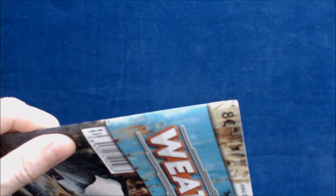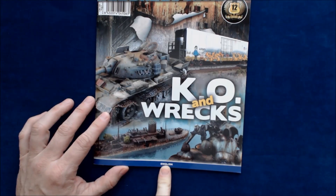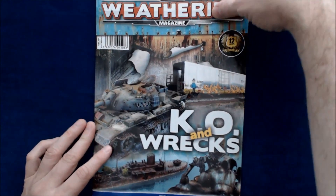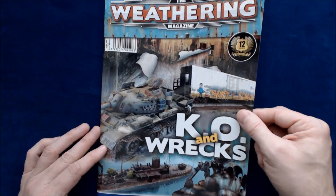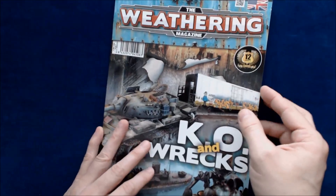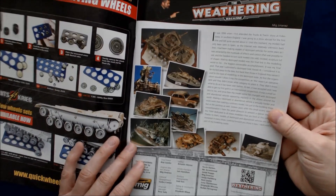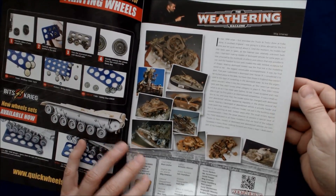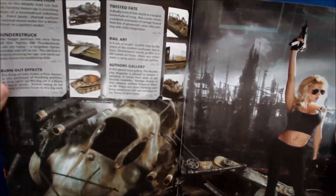Let's take a look at the next issue — let's see if we can read the date. It doesn't really say what issue it is by date, but it says it's issue nine, in English. This one is KO and Rex — 12 years of weathering, I guess since forming the original MIG company. Our opening article is again by MIG Jimenez, and the table of contents is themed around the art of destruction.